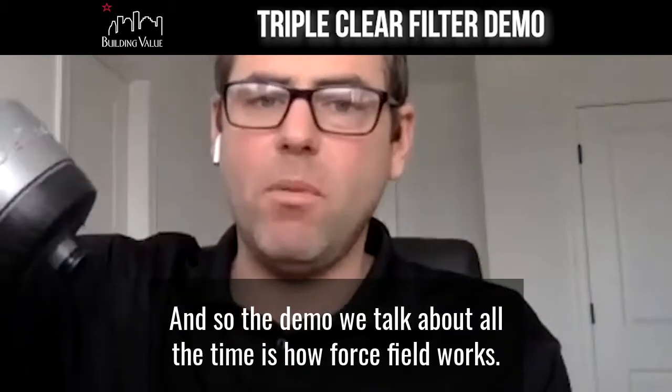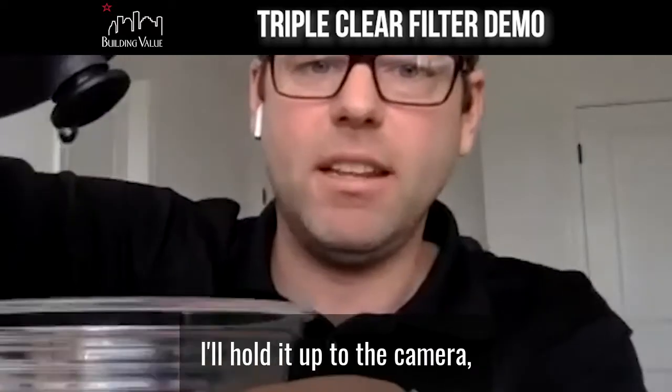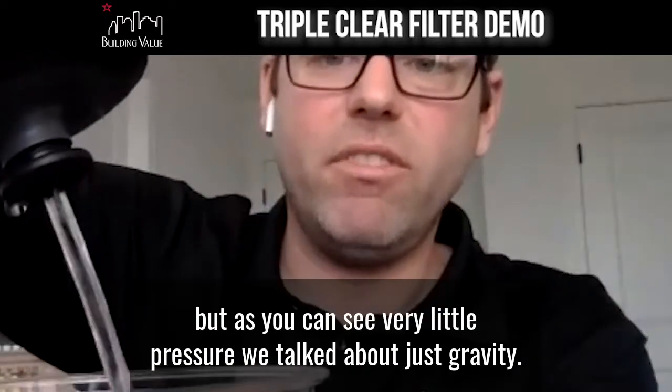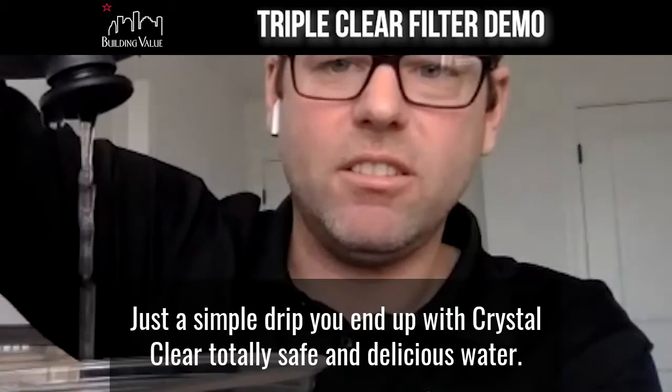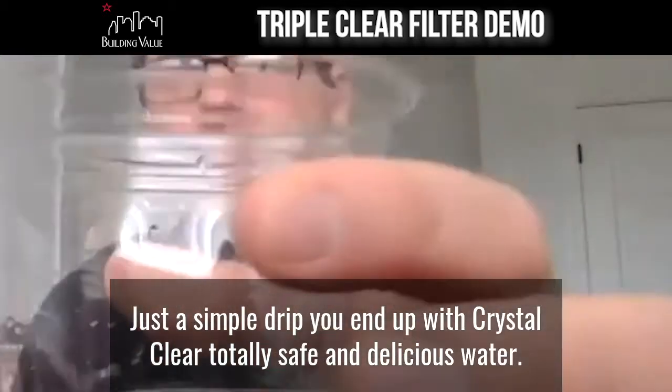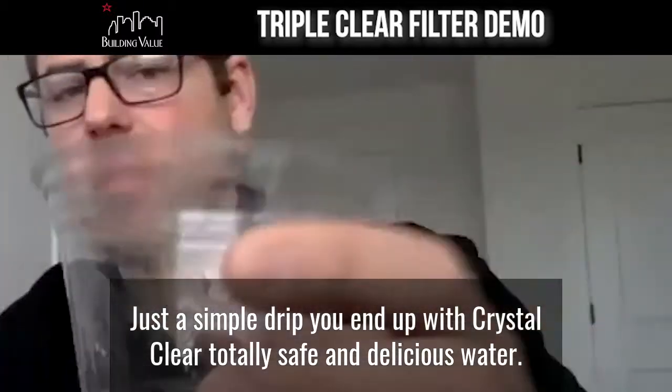The demo we talk about all the time is how force build works. I'll hold it up to the camera — but as you can see, with very little pressure, just gravity, just a simple drip, you end up with crystal clear, totally safe and delicious water.